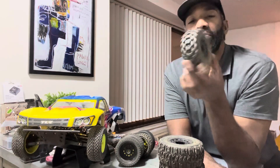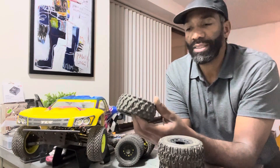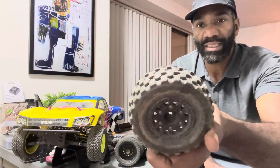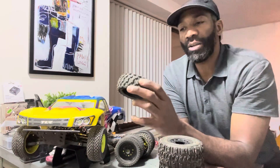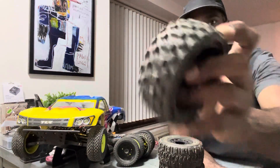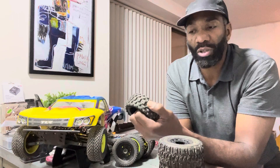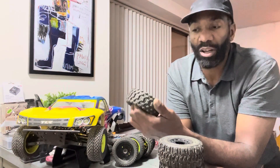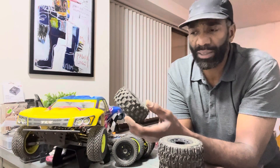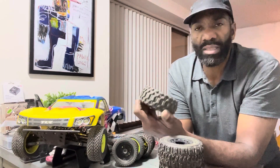Another pre-mounted tire by Pro-Line is the Badlands. I really like it — it has the interchangeable hex system; you can see I've got the 12mm hex in there now. Good beefy teeth in the tread with some space, and these actually hook up very well on the track in loose, loamy dirt conditions. There's enough knobiness on the treads to actually grip the track, and it also grips well in high-grass conditions. I saw some decent performance out of these — I'll give them three stars.